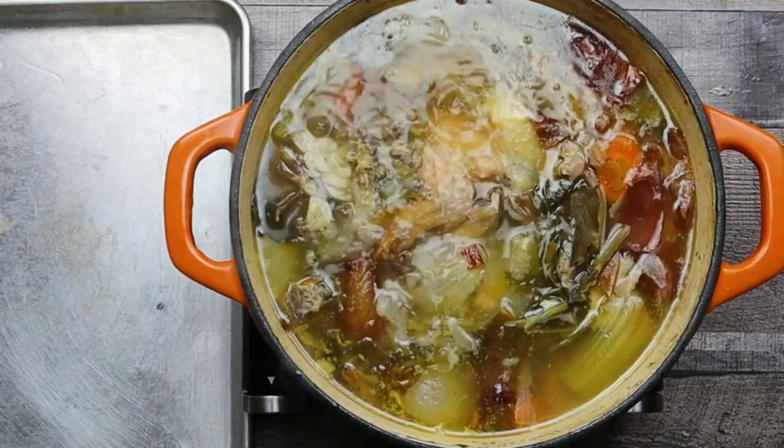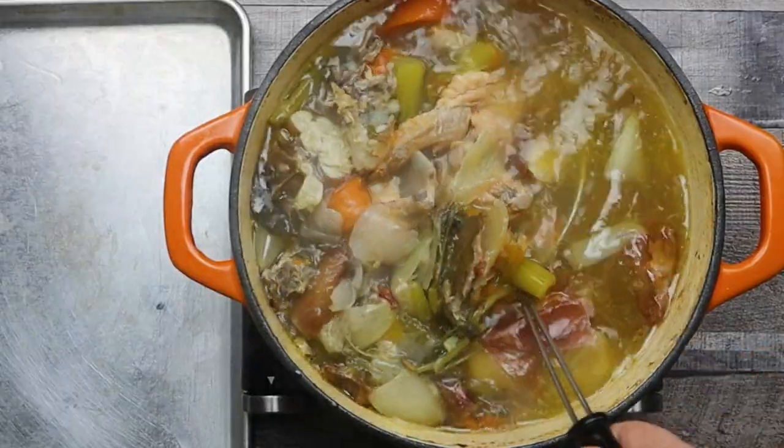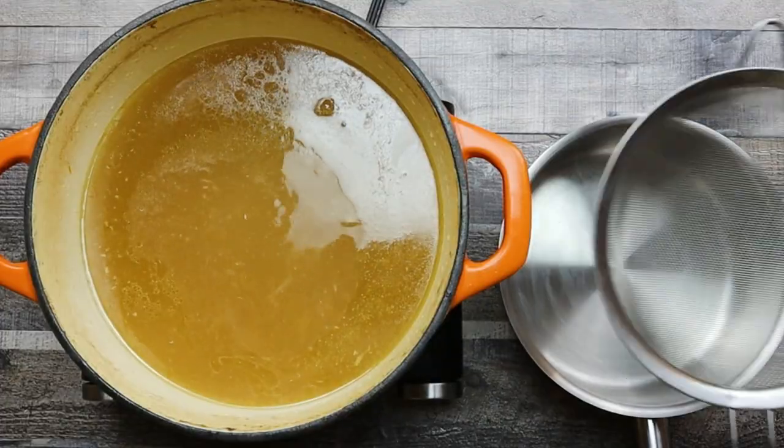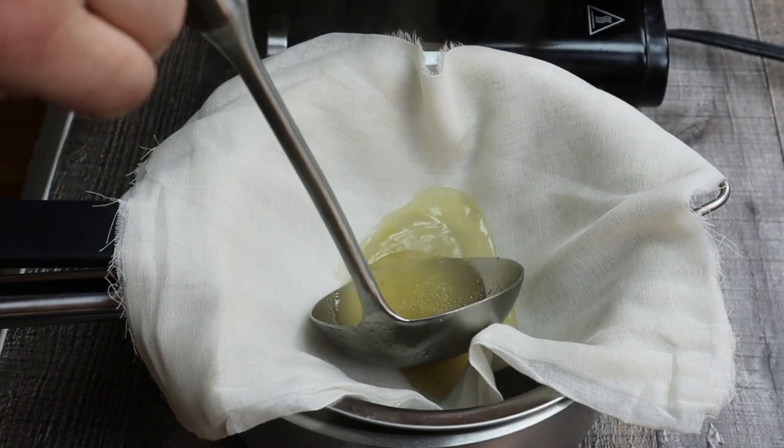Take the pot with chicken stock, remove the bones and vegetables. Take a mesh strainer, put a cheesecloth on top of it, and strain your chicken stock.